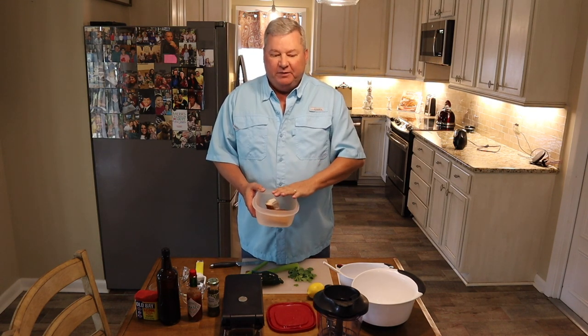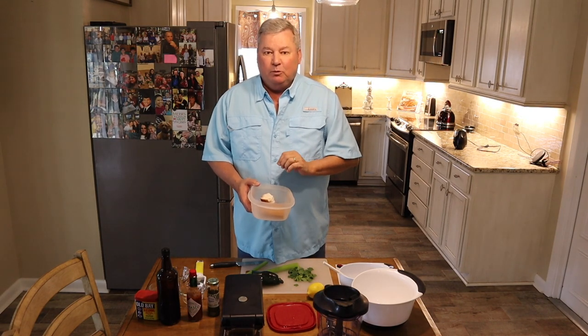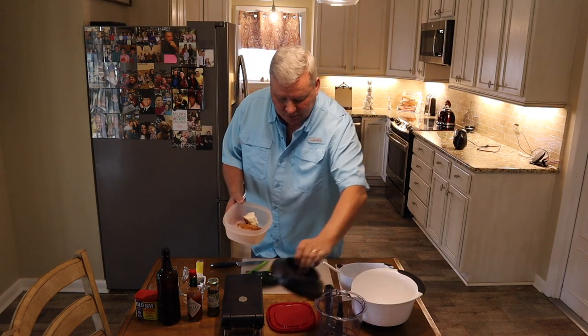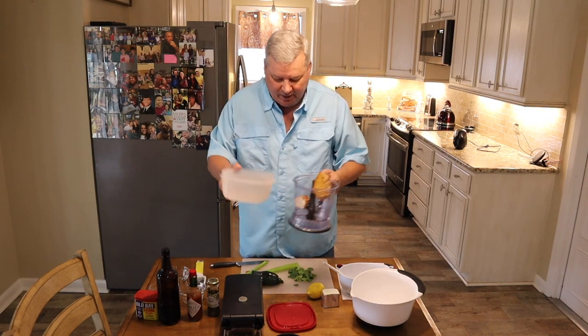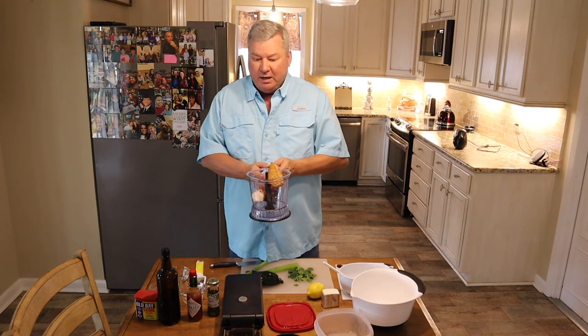Alright guys, today the first step is to shred the fish. So I've got my smoked Wahoo. I'm going to put it into my Ninja and I am going to go over here and shred it.